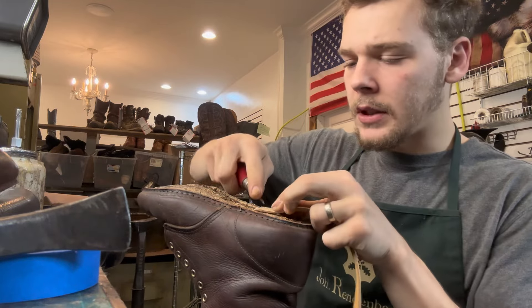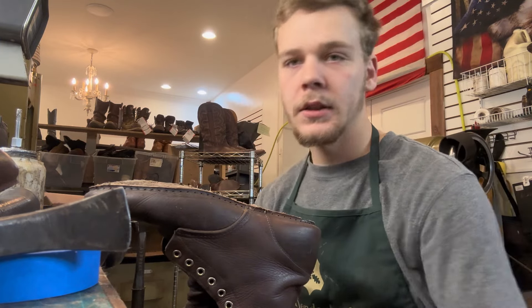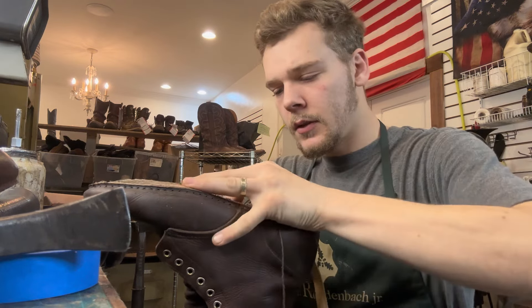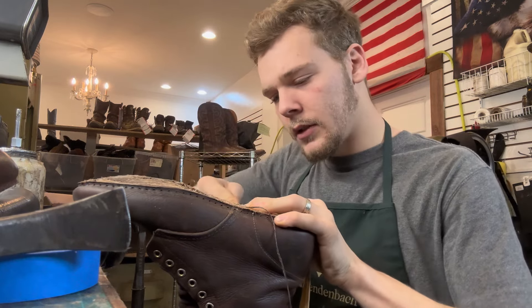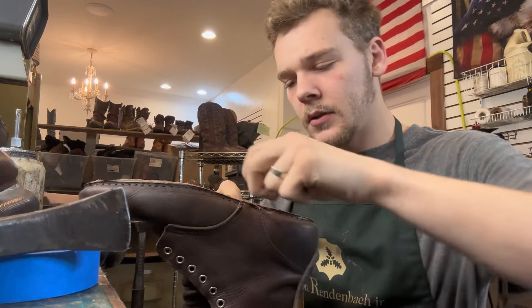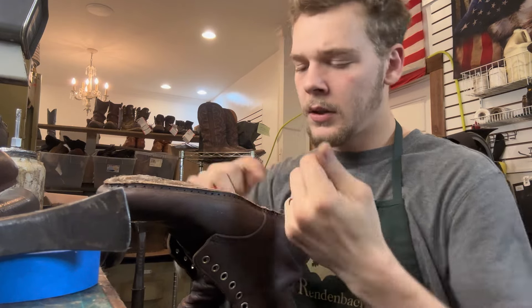For any cobblers out there that are watching — I've been doing this for three years now and I'm still learning every single day. I know the process of things, but it's refining my craft and getting better at those details that I'm practicing on. Running the business is not an easy task.